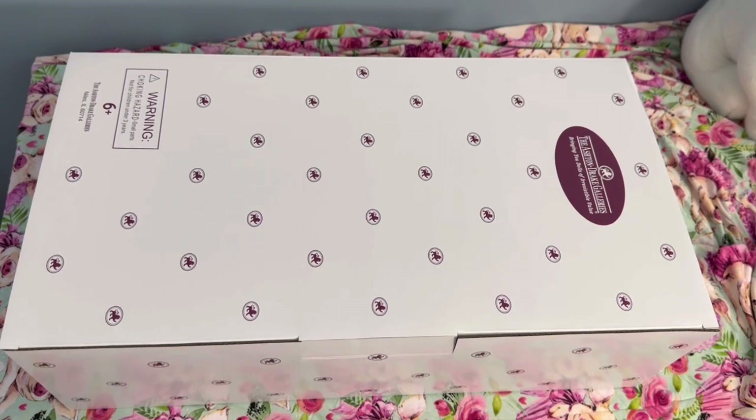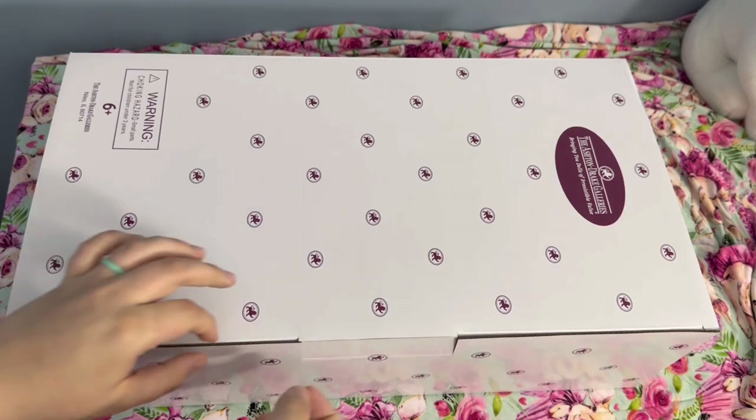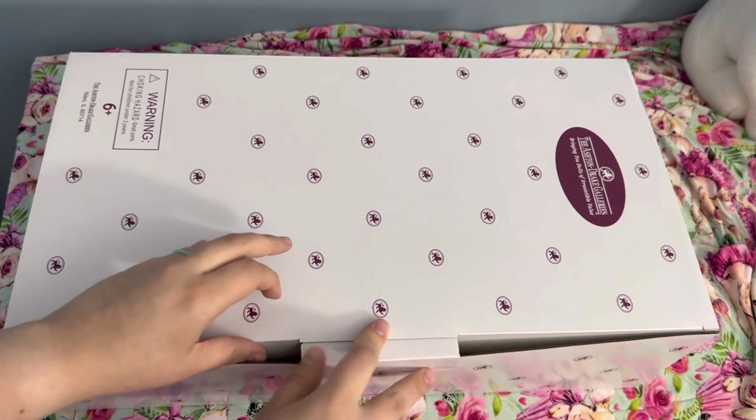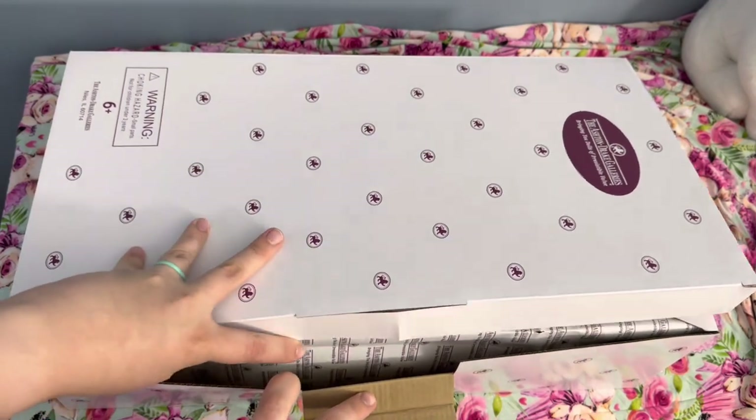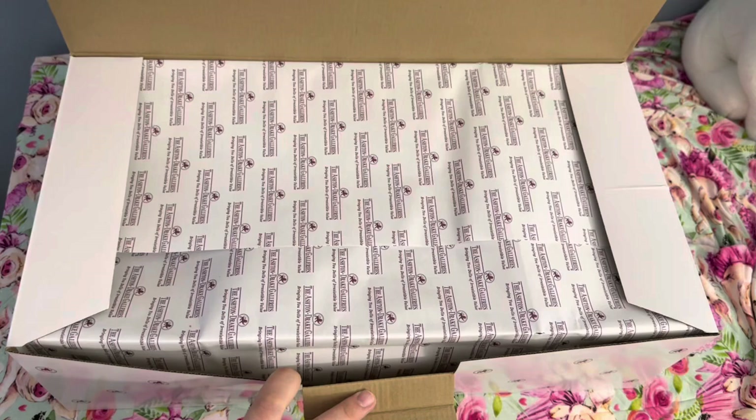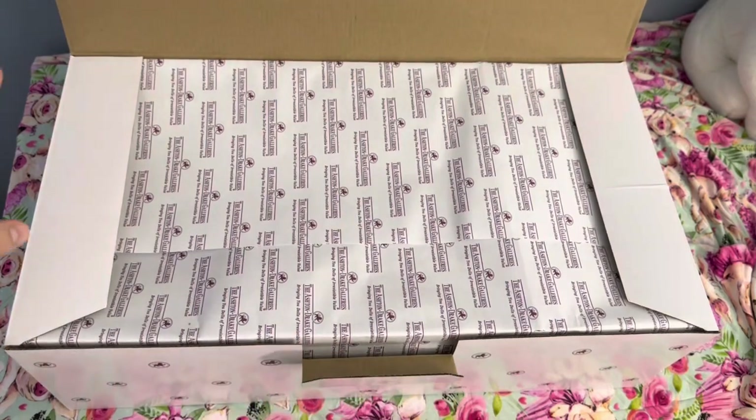But after Ashton Drake started switching to rooting their doll's hair instead of glued-on hair — actually I think that's probably why I didn't get it years ago. Ashton Drake used to do glued-on hair and that just made me not want any of their dolls. This is a really cute baby that I loved, but now they make it with rooted hair instead of glued-on hair.